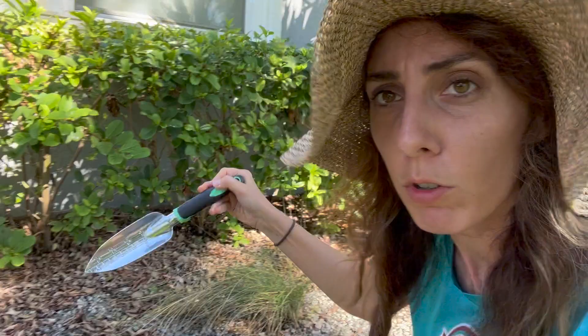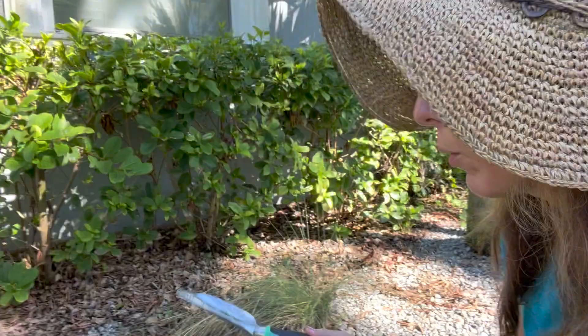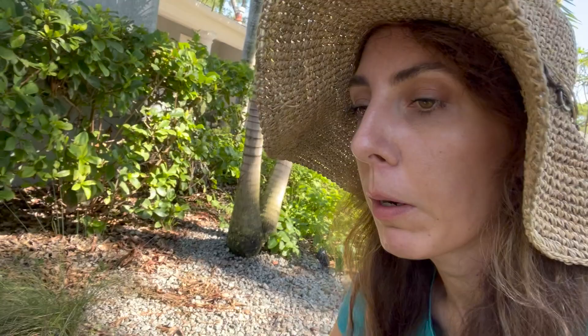Originally, another landscaper came in and did some fill, then dumped a lot of rocks and put down a weed cloth. The weed cloth is letting little weeds come up through it, but air and moisture are getting down. One thing I noticed when digging holes was I saw a lot of sand — and not Florida native sand. This is builder-grade sand used for fill, and I'm starting to think that might be part of our problem.